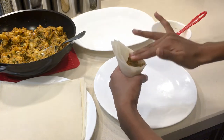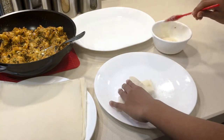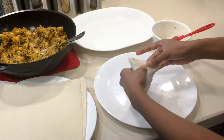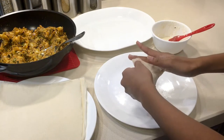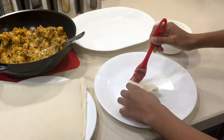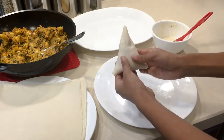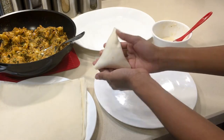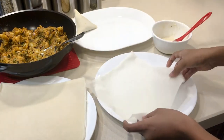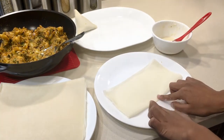Push the filling in so that you get a lot in. Once it's full, take more paste and close the ends shut. Make sure the corners are fully closed, or oil can get in. There are little flaps, so you can also glue these down with the flour-water paste. That's all there is to making the samosas.